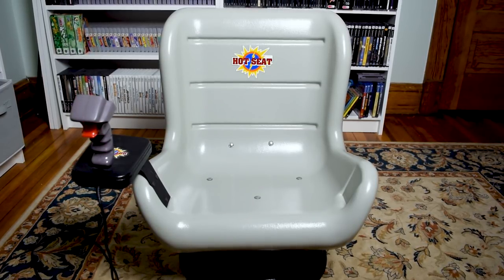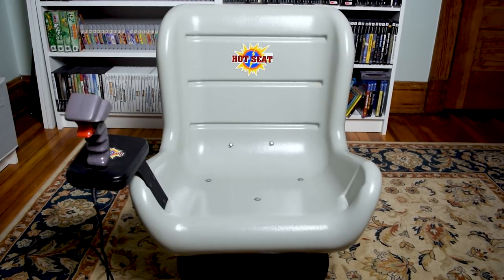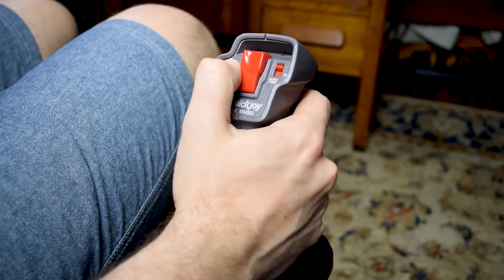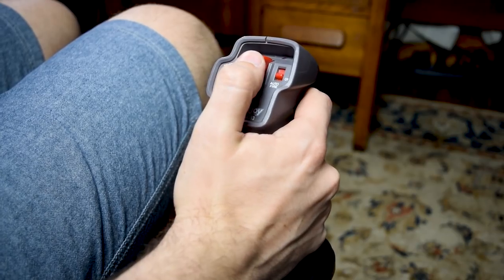This is the Hot Seat — a small chair with a joystick attached on the armrest. It utilizes motion controls for movement, while the stationary joystick provides the A and B buttons, start, select, and turbo functions.